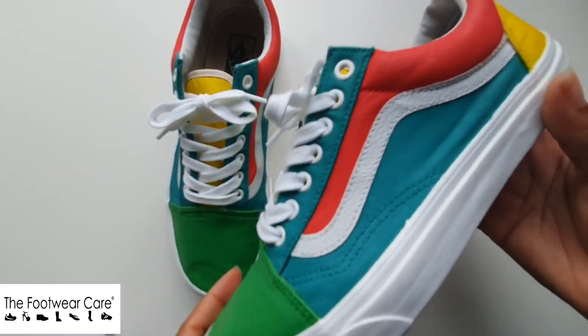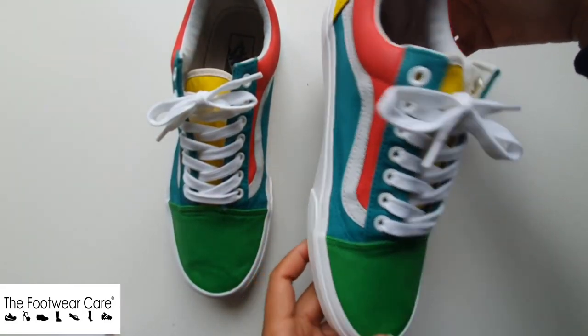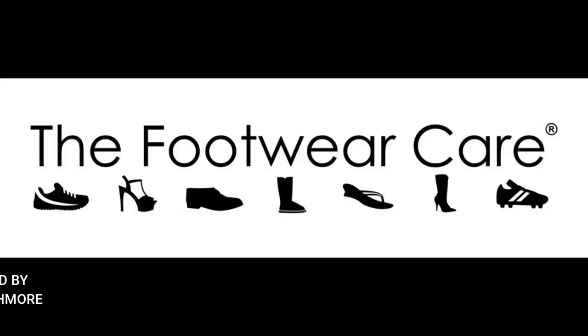All of the products used in this video are available on the Footwear Cares website. Thank you guys for watching this tutorial. We hope you learned something that you can apply to your next custom. We'll see you next time.